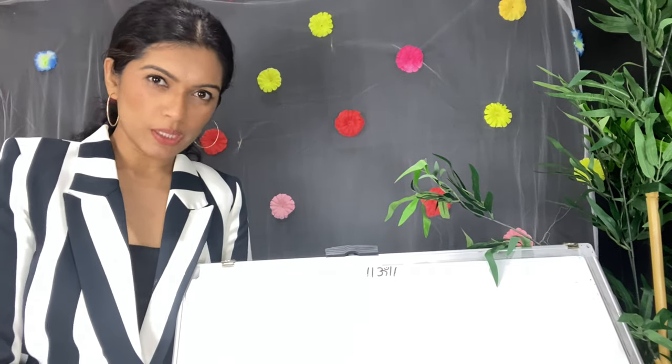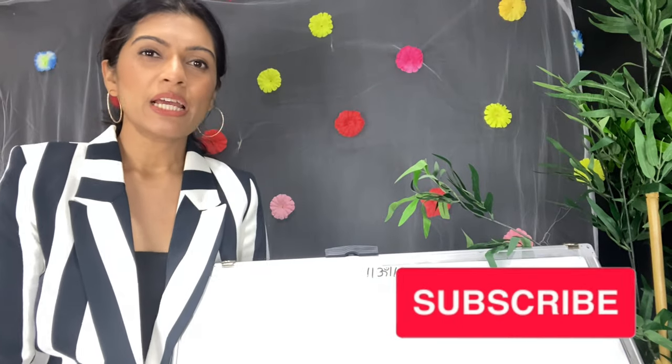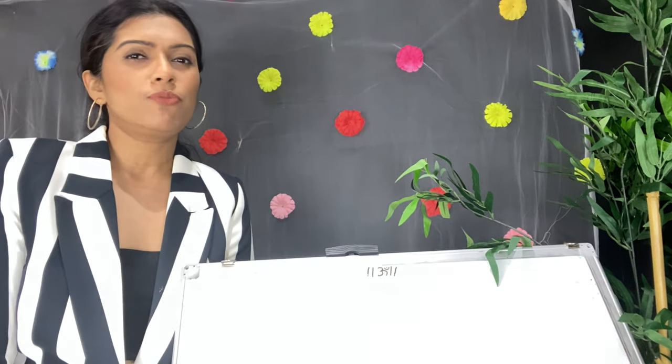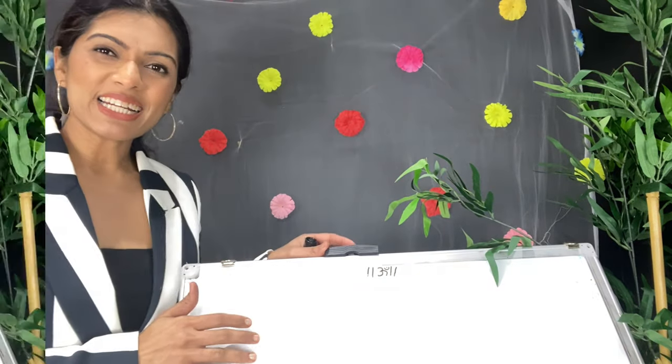Hi guys, hope you're all doing fine. I'm Prateeva and welcome to my channel where we learn makeup and hairstyle every Tuesday and Friday. In today's video, I'm going to tell you about the brushes — which brush you have to use for that perfect flawless makeup. So without any further delay, let's get started.